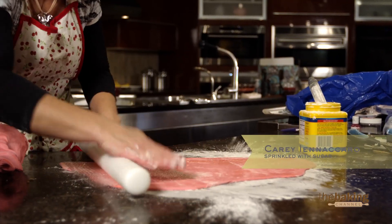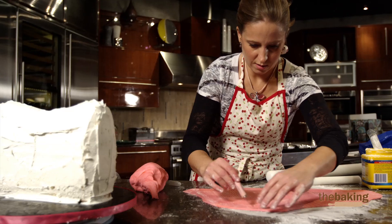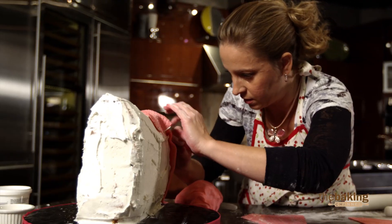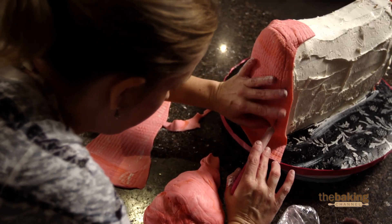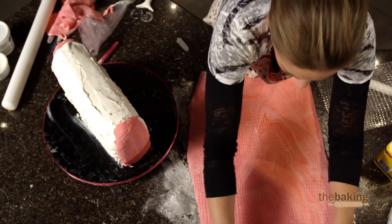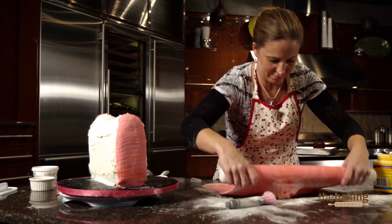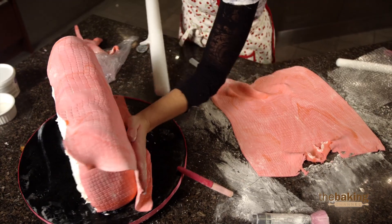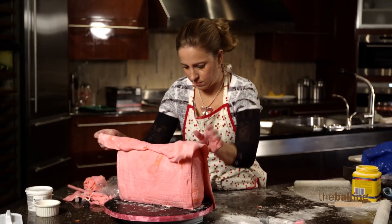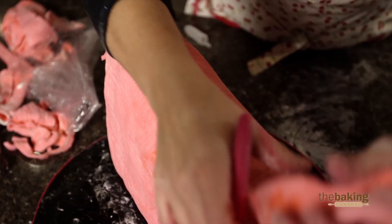I'm using an impression mat on my purse to get that alligator print on it, because there are tons of pink alligators out there. The thing I'm worried about most is covering the cake without stretching or ruining that print. Let's get this bad boy on. Please say you're not stuck to the table. So what we're going to do is improvise — instead of going all the way over, we're going to piece it on both sides. You've got to know how to improvise.